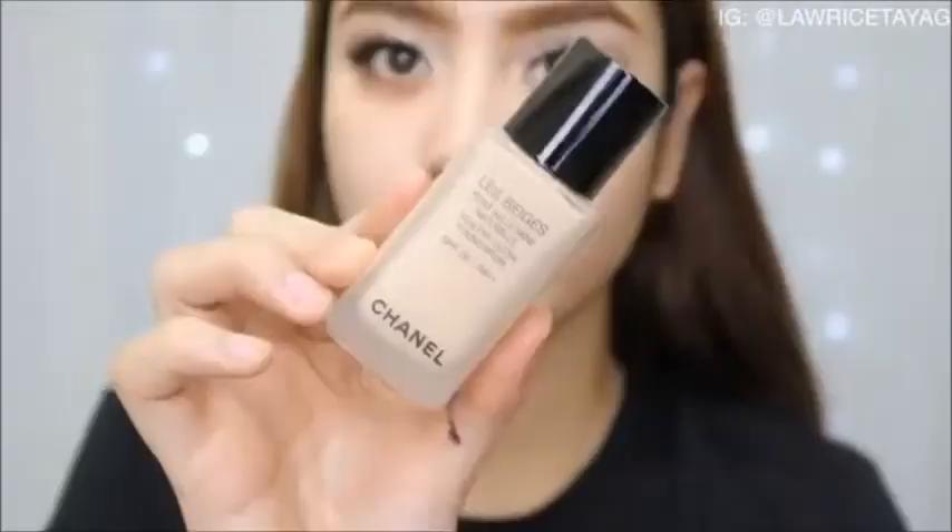Moving on to the face — I'm using my Chanel Vitalumière Healthy Glow foundation. I love this foundation, it smells so good. It's not too dewy and not too matte; it's kind of something in between.